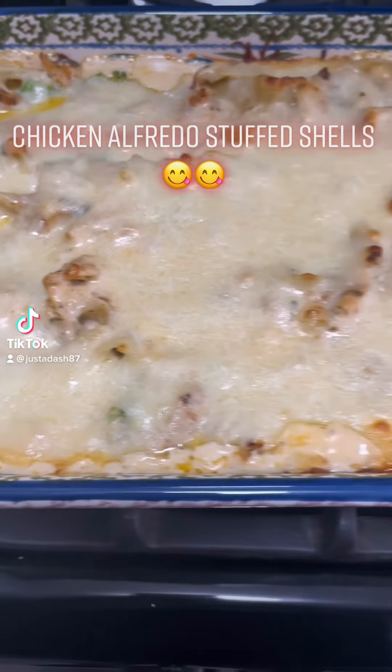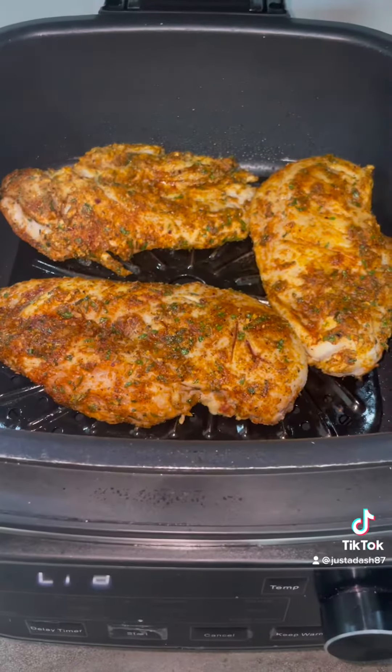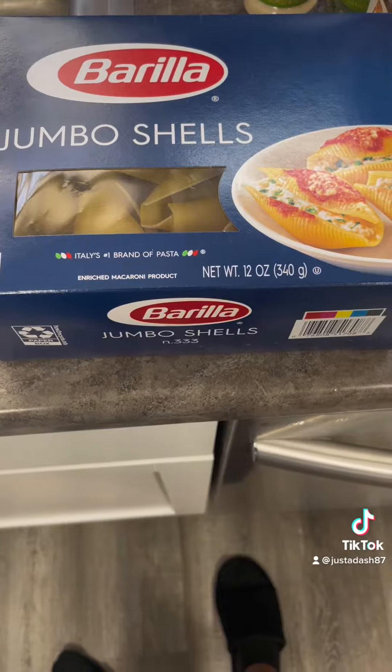Yes baby, it's as good as it looks. Let's get into these chicken alfredo stuffed shells. Season your chicken on both sides — we ain't doing no bland chicken over here. And then I put mine in an air fryer and cooked it until it was done.